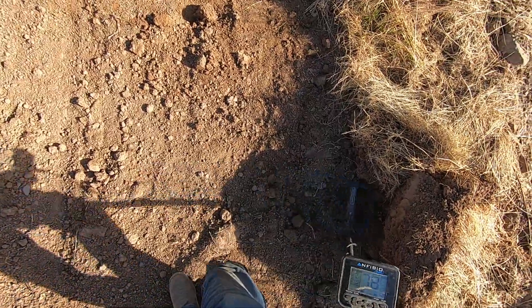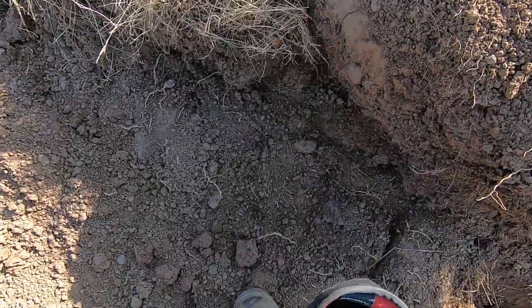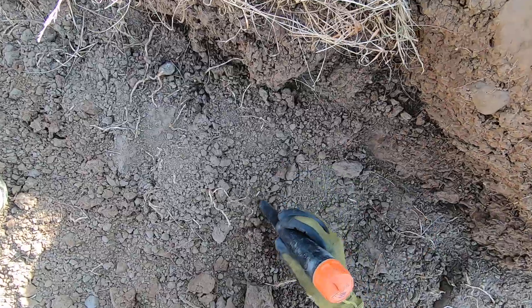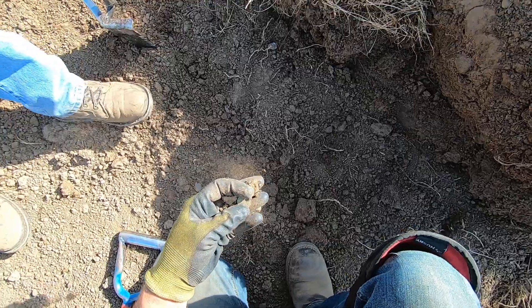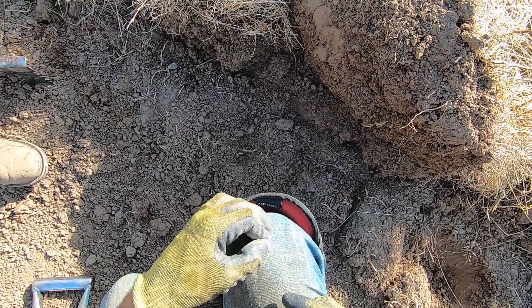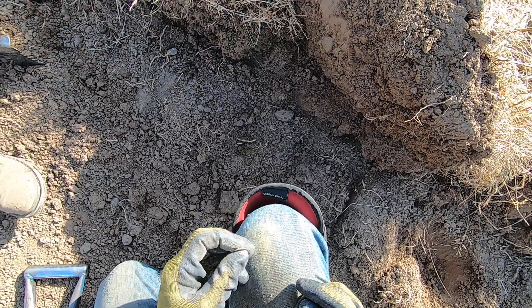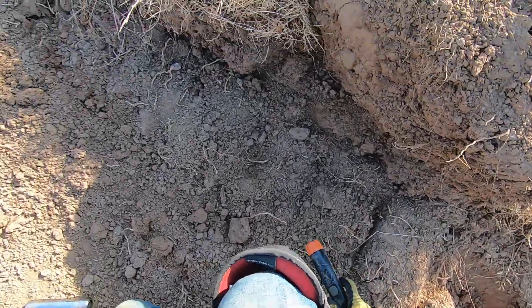Look how big that dog is — yeah, it's huge man, Great Dane! Big Great Dane. Dude, it's in the shadows too, I don't know if I'm going to be able to get this on video very well, but right here — it's a coin. That's a wheat? It's very green, it's a nickel... it's a Canadian coin. King George? No, it's Queen Elizabeth. Modern Canadian coin.